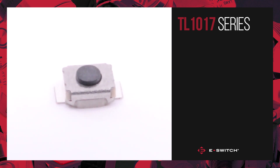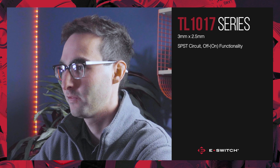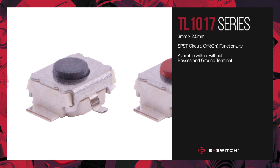The TL-1017 series is a surface mount tack switch, 3mm by 2.5mm in size, and features a single pull single throw circuit with off momentary on functionality. It is available with or without mounting bosses and with or without a ground terminal option.